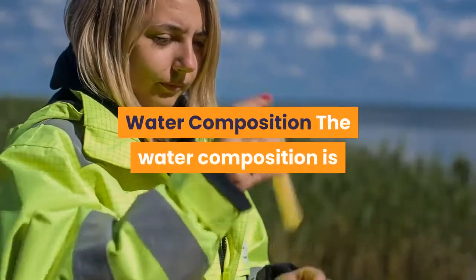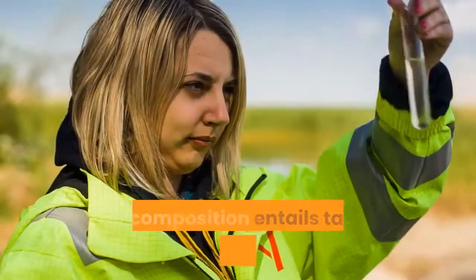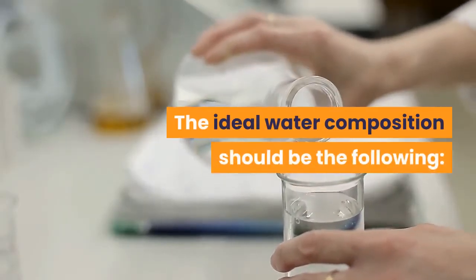Water composition: The water composition is as important as the water temperature. The composition entails taking care of the salinity and pH level of the water. The ideal water composition should be the following.